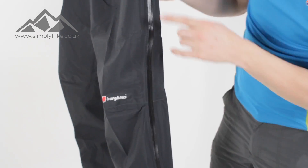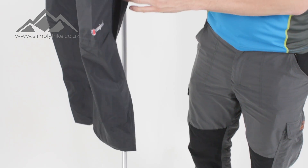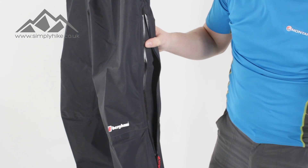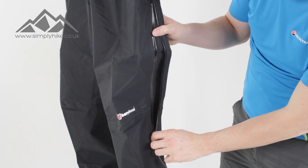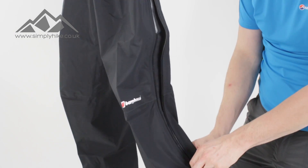The key feature with this over trouser is this side zip here. There are two zips on there — the top zip is purely for ventilation. When you're hiking and you get a bit too hot, doing the top zip is just going to open it up and allow cool air to go through there.